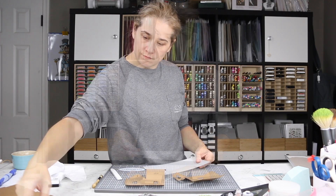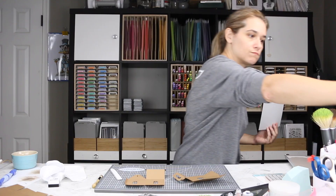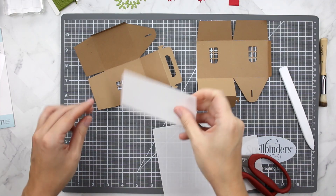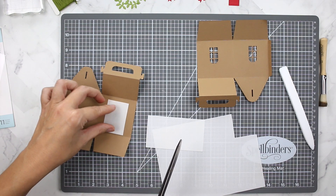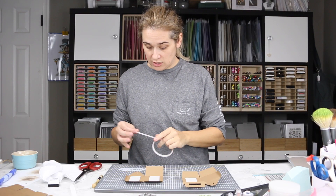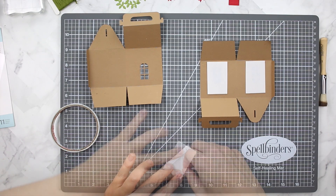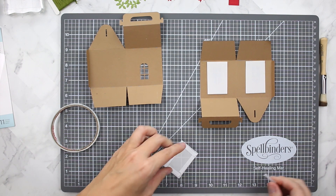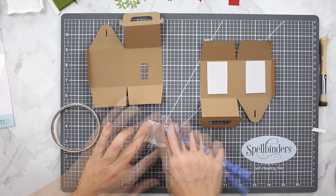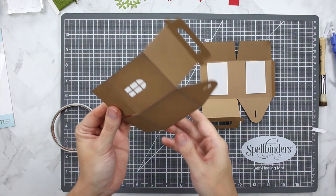I have a piece of Paper Trey Ink Linen Vellum cardstock — this is a heavyweight vellum. Rather than using the die from the set, I'm just going to freehand cut some rectangles with scissors to go on the inside of the box, creating a barrier between the inside and outside. This is going to look great when I add the tea light inside. I'm using Scrapbook.com quarter-inch double-sided adhesive around the sides of the vellum so it adheres to the inside without the adhesive being visible. The Tool 'N One is really handy for getting the adhesive backing off the tape.